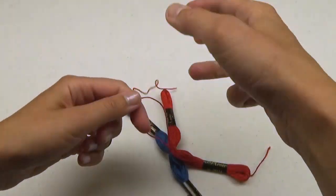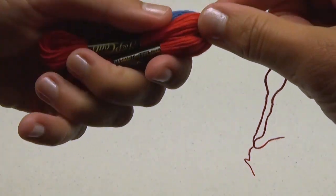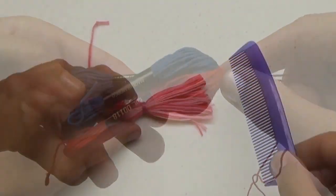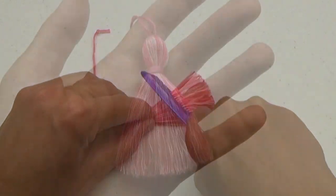To make a multicolored tassel, you can follow the same instructions — just use two or more skeins at a time. I like to take a comb and comb the fibers to create a fluffier tassel.